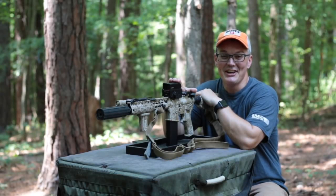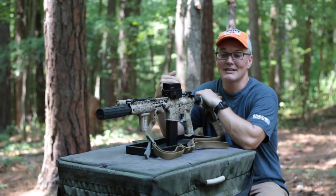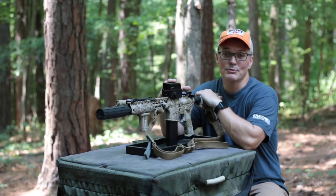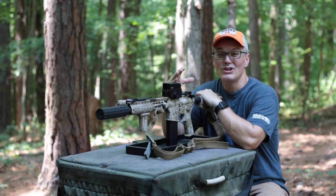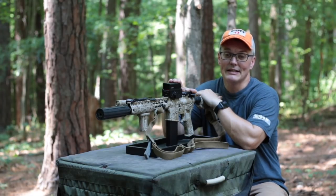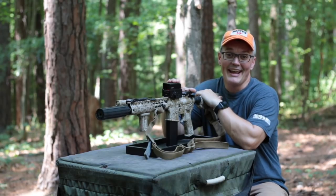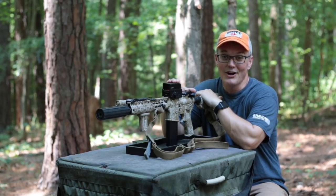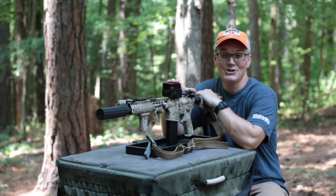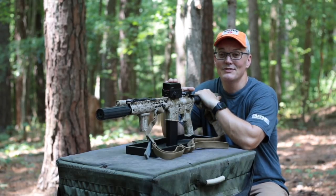Hey, thanks for tuning in to Twang and Bang. Fans of the channel know that I typically use a product for a really long time before I make a video about it. I want to make sure that the manufacturer's claims are being met. I want to better understand the product so I know what I need to tell my viewers. But I do make the occasional exception, as I'm going to be making in this video, for the new Vortex Razor AMG UH-1 holographic gun sight — which is why Vortex just calls this the Huey. So I'm going to call it the Huey from now on.